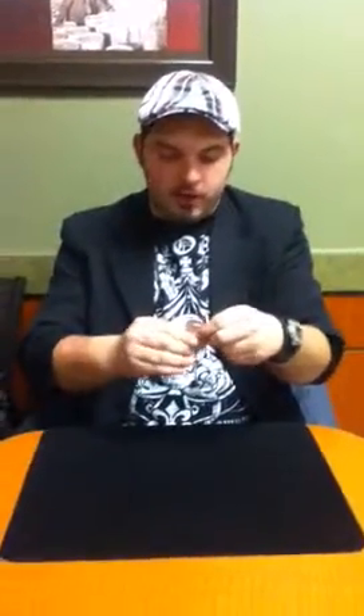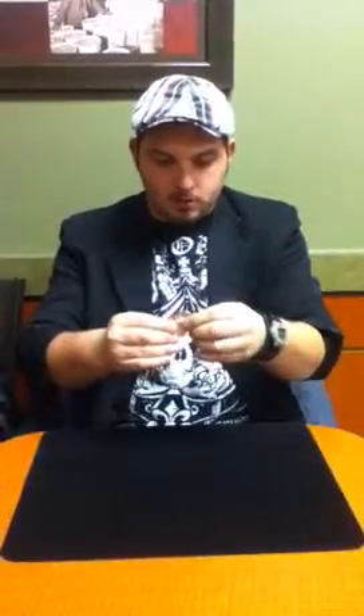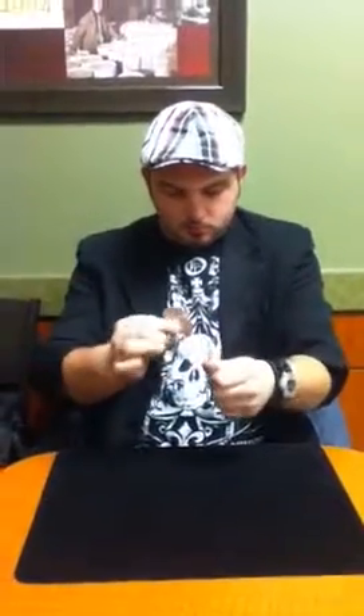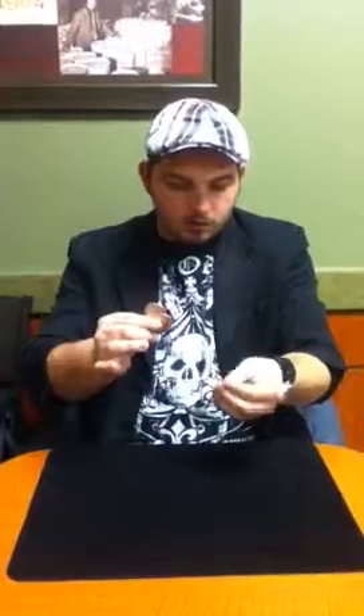So, four coins. I get one of them and put it into my hand. It goes like this and that coin will be gone. The same thing with this one — it goes in the hand. Sweep in the coin.